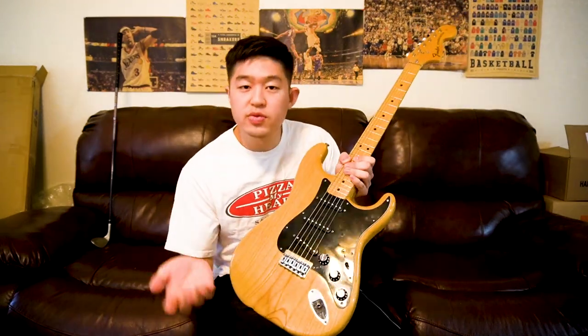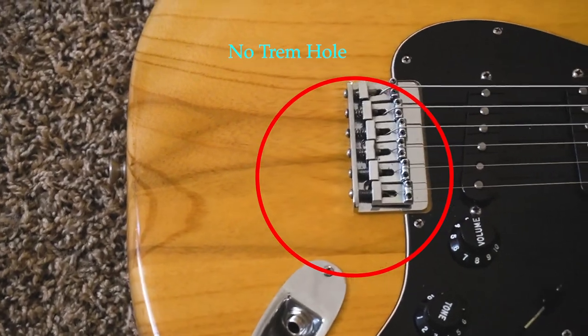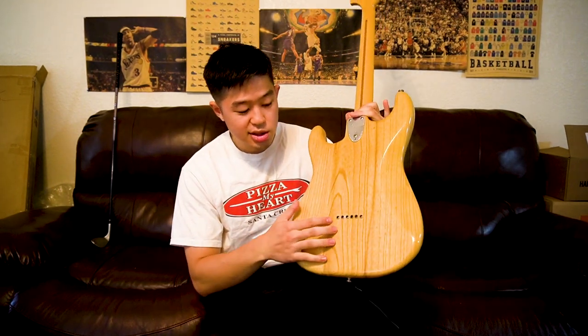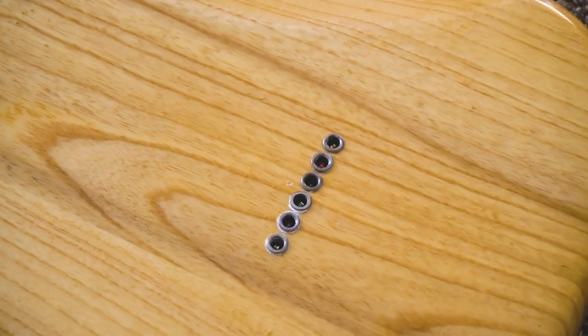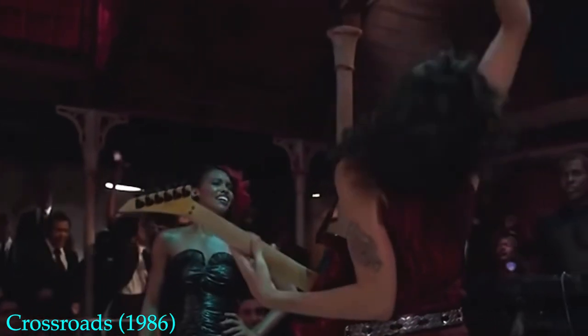This is a hardtail. For those who don't know, it basically means no tremolo or whammy bar system. Usually the whammy is the most famous feature of a Fender Stratocaster. But for a hardtail, you can see on the back there is no backplate — just six little holes for the strings. When you restring the guitar, the string goes directly through the body straight to the front. I feel like it gives a different tone compared to a regular Stratocaster with the backplate and springs. I don't use the whammy bar at all, so a hardtail is actually a perfect Stratocaster for me.